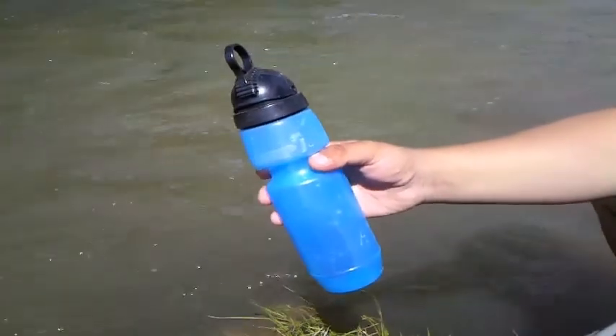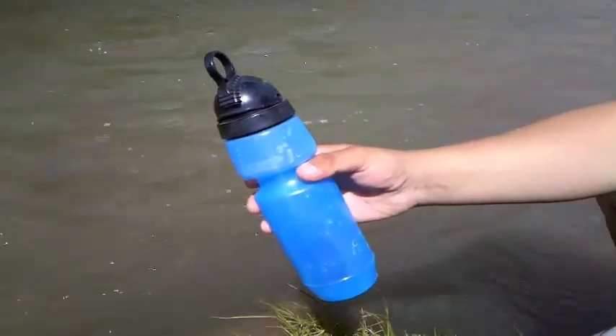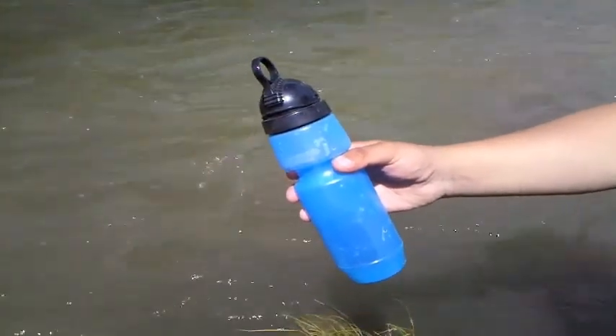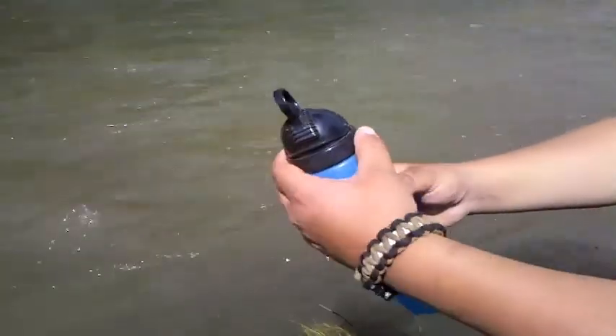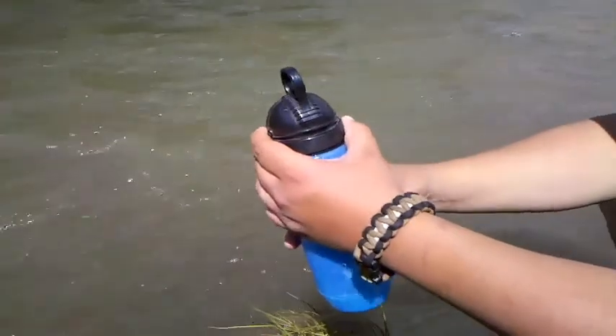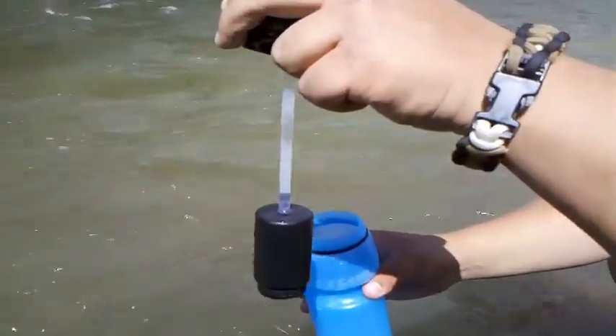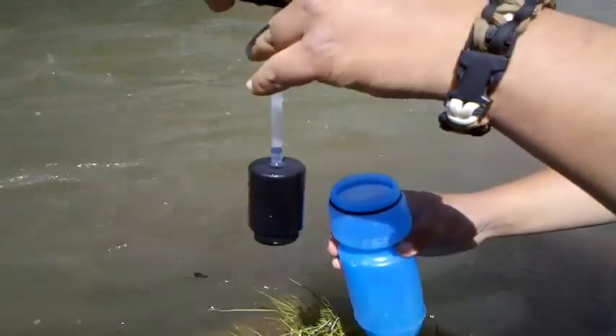A lot of people don't know how to put water in the filter and what it does is it makes your water filter not last as long. So I want to show you guys the proper way. The first thing you guys need to do is unscrew the lid. And you don't want to let this filter hit the ground because that's going to get debris and dirt in that filter and the shelf life will not last as long.